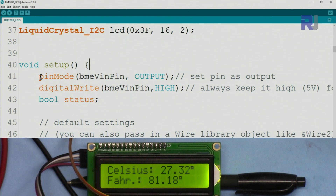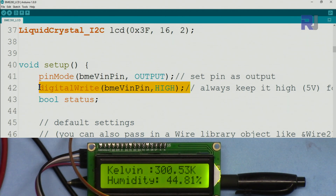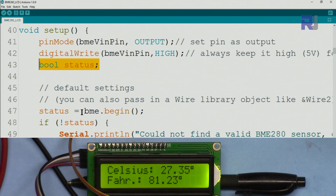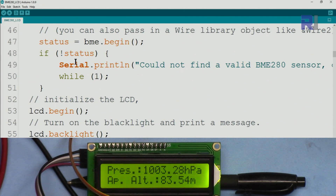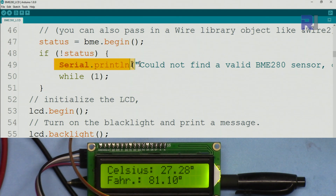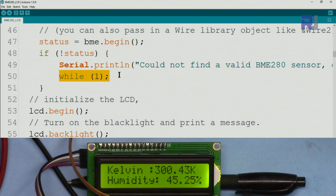Inside setup, we use `pinMode(BME_VIN_PIN, OUTPUT)` to define pin 12 as output, then `digitalWrite(BME_VIN_PIN, HIGH)` to keep it always high, giving 5V to the sensor. Then we define a bool `status` and call `bme.begin()` to initialize the sensor — if successful it returns true. We check if status is not true and print an error message, while an infinite `while(1)` loop prevents further execution if there's an issue.